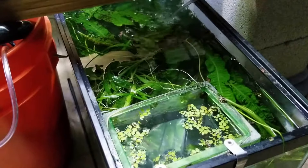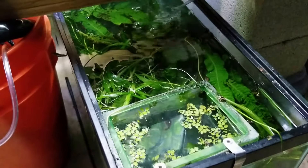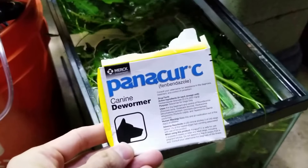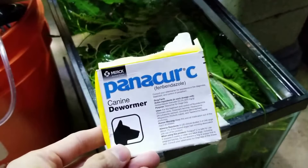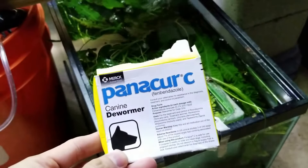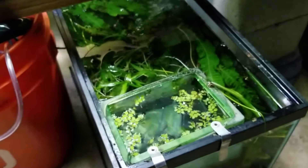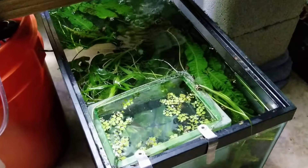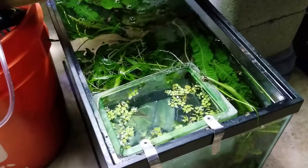I just put this product in here. This is Panacur C — the active ingredient is fenbendazole. This active ingredient actually kills worms, and it could also will kill your snails too.